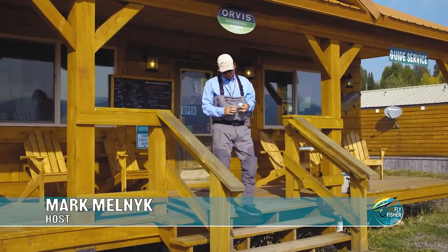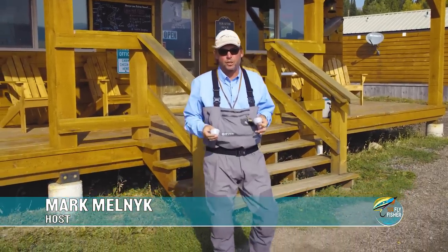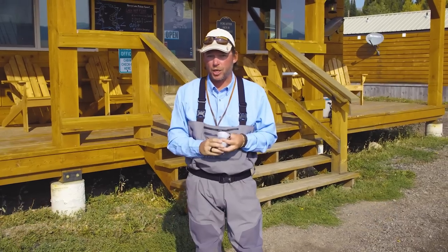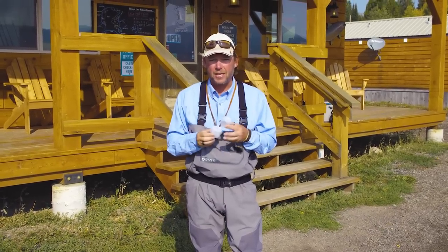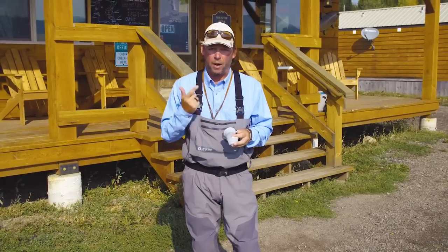When you're doing things yourself, it's really important to cut down the amount of information that you have out there. One of the great ways to do that is to go and visit a local fly shop. Go in, buy some flies, ask the proper questions and they'll help narrow down where to go and what to use.